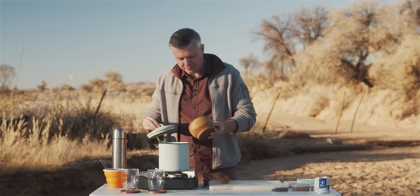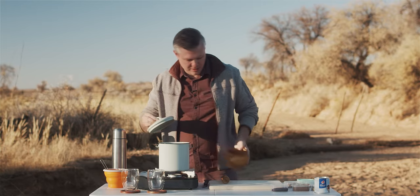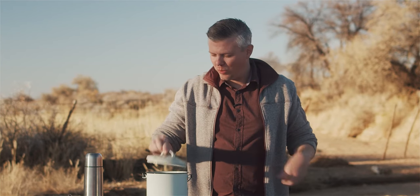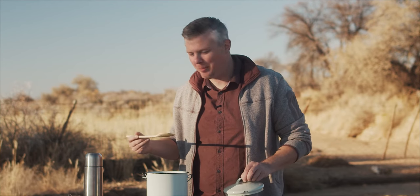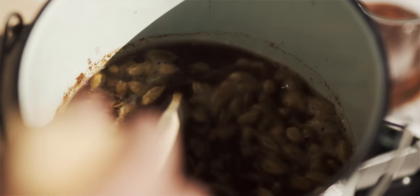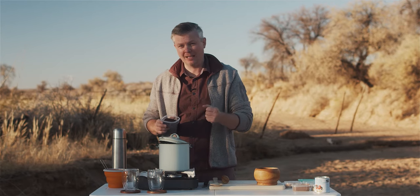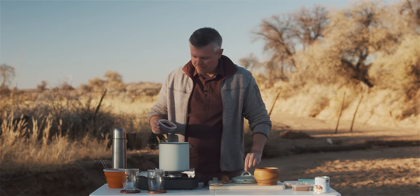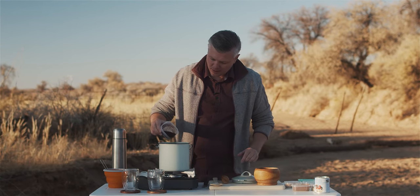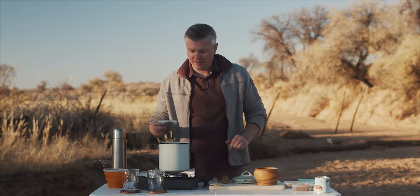I'm going to take my spices and pour them in like so. The tea is actually boiling, so I'm going to stir it a little bit while I keep a sneaky eye on the baboons behind me because I know what they're up to. I'm now going to put the black tea in — about half of this, which equates to roughly five tea bags of black tea if you're doing bags.